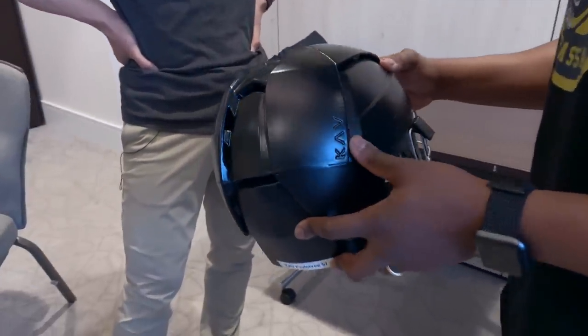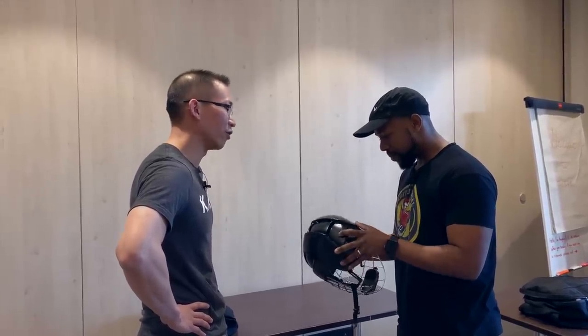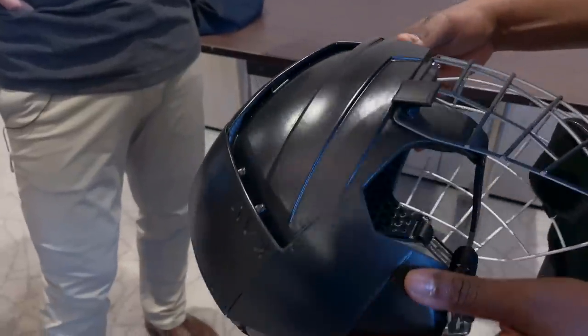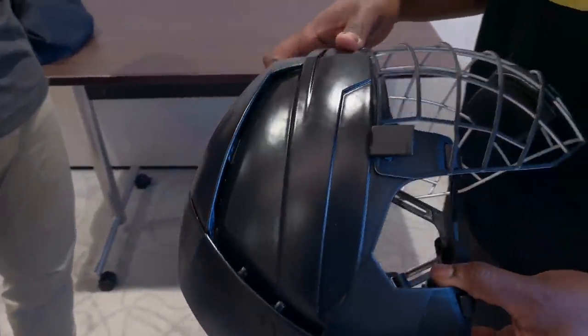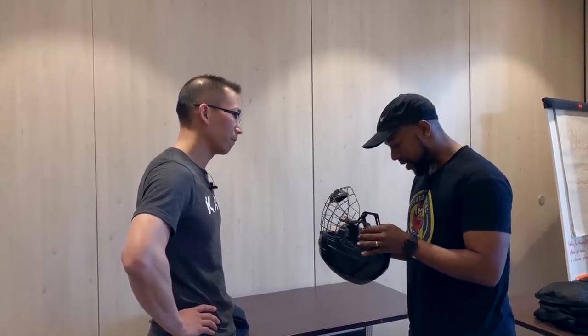Oh my goodness. And it's one piece — it's a monocoque design. That's specifically so that we can ensure maximum performance while keeping the helmet offset nice and tight, so the helmet's not any bigger to provide the level of protection we want to provide players. The inside doesn't look like anything I've ever seen before.